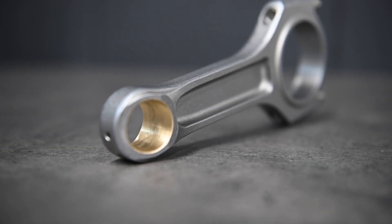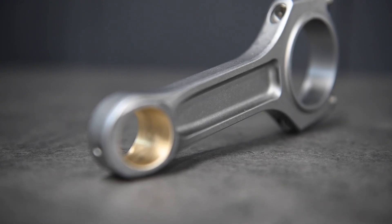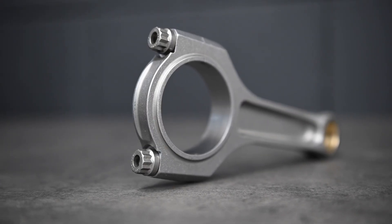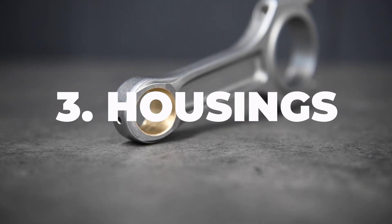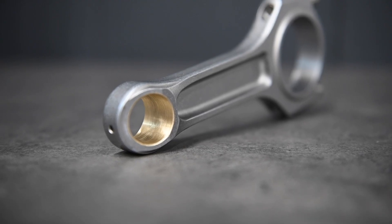Our CSO rod improves on the OE design with: number one, material — our rods are made with 4330V steel, forged and machined exclusively in the US. Number two, rod bolts — we use ARP CA625 plus bolts for extreme clamping force. Number three, wrist pin housing — CSO rods are bushed with AMS 642 bronze alloy to eliminate deformation and extrusion at extreme loads.